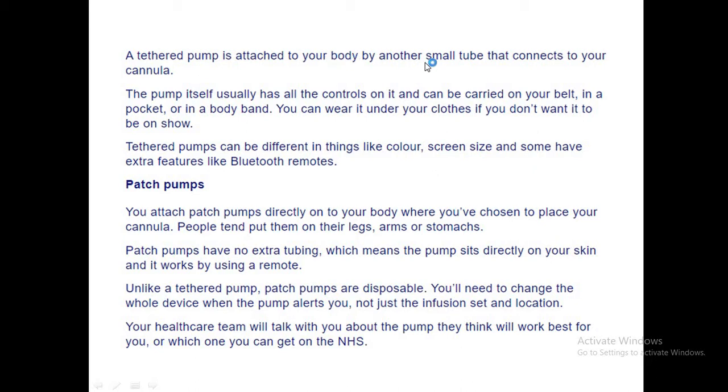A tethered pump is connected to your body by a small tube called the cannula. The pump has all the controls and can be carried on your belt, in a pocket, or in a body band. It has a screen and remotes — some even have Bluetooth remotes.